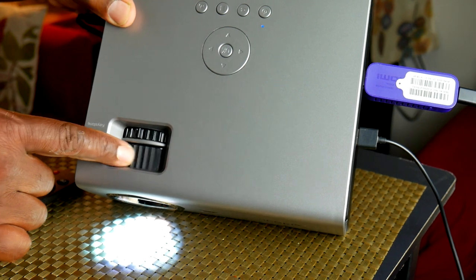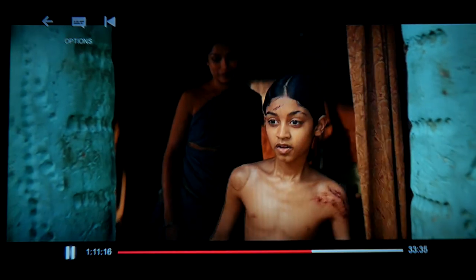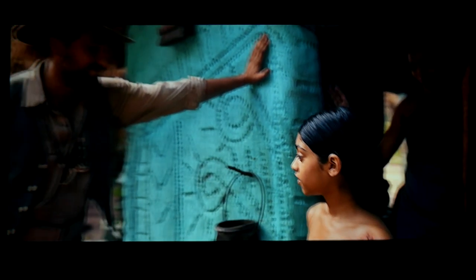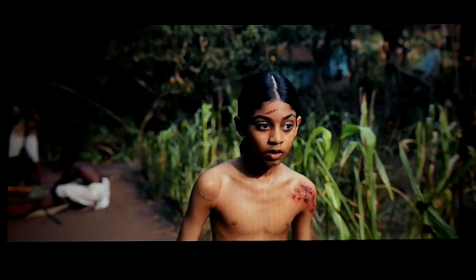On top it comes with all the controls that mirror what is on the remote, which is important in case you've misplaced the remote. On the top you have a big focus knob, and right behind the focus knob is a keystone. That's important because most times when you put this down it's going to be aiming up at the wall and the image is going to be shaped like a trapezoid. The keystone allows you to correct that and bring it back to square.